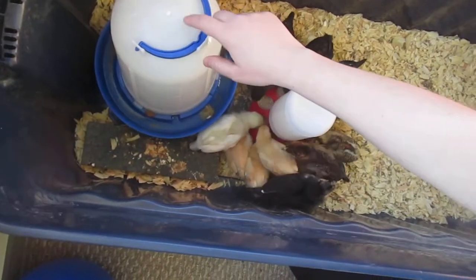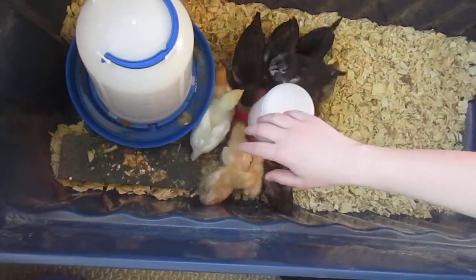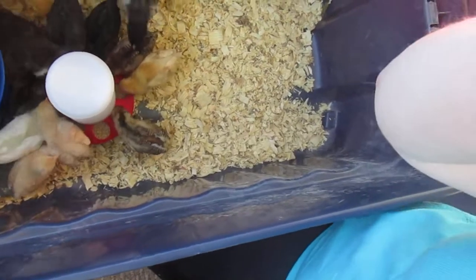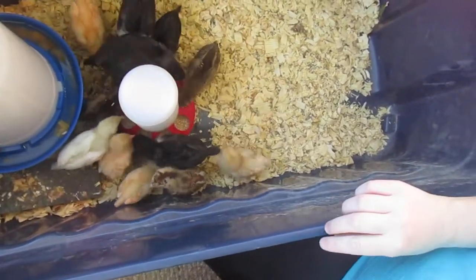This is the water. This is a one-gallon because there are 12 chicks in here, and it's on legs. Here's more chick eating if you're interested in watching them eat their food.